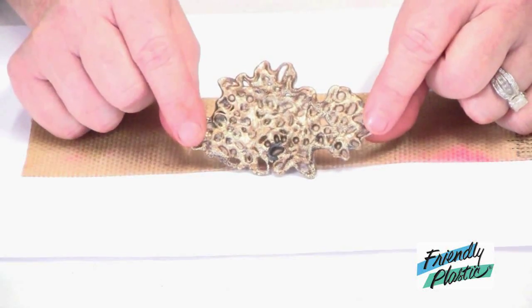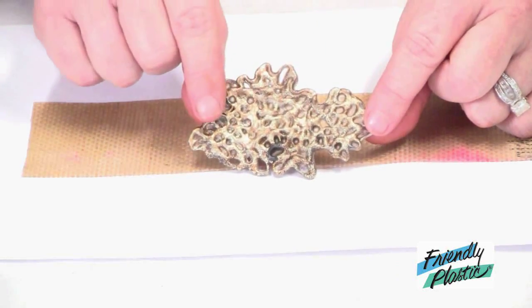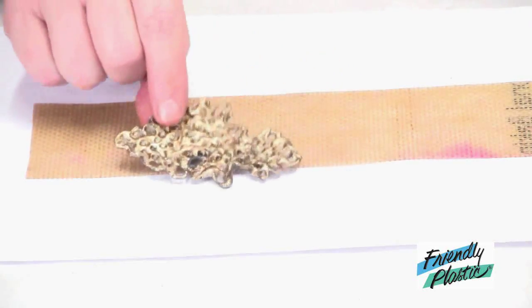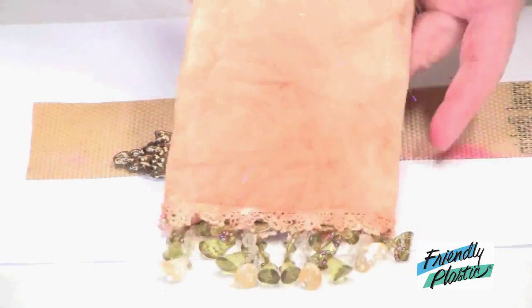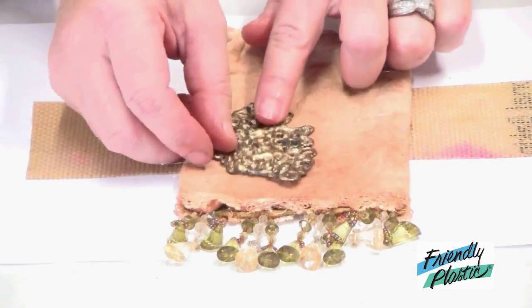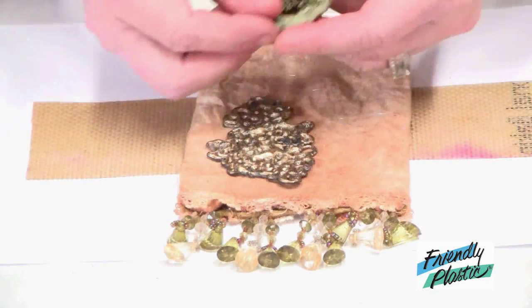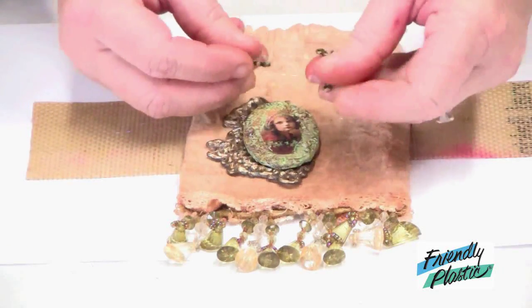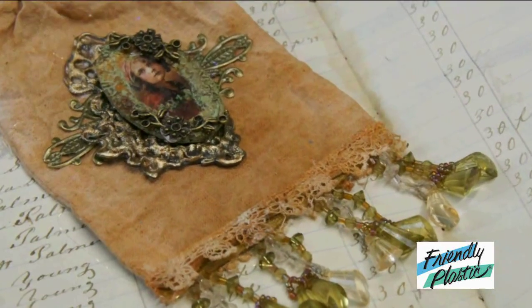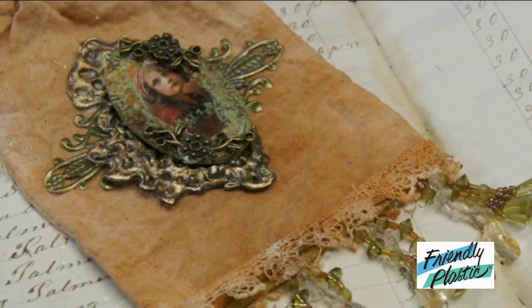When you're completely finished you'll have this beautiful lacework embellishment. I also have my vintage bag here that I'm going to embellish. I'll arrange my Friendly Plastic, some vintage elements, glue them in place, and that's all it takes to make this gorgeous vintage inspired bag.